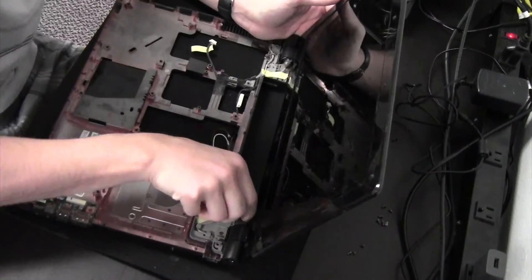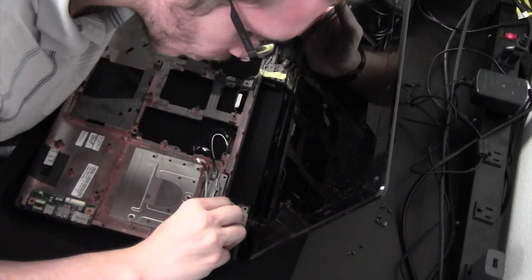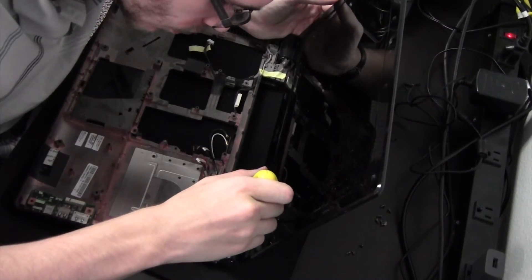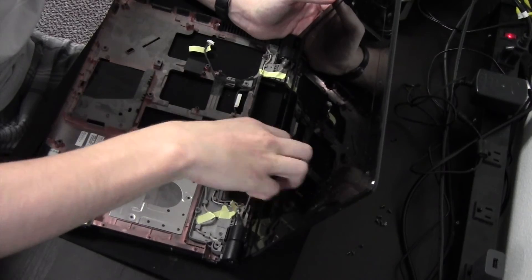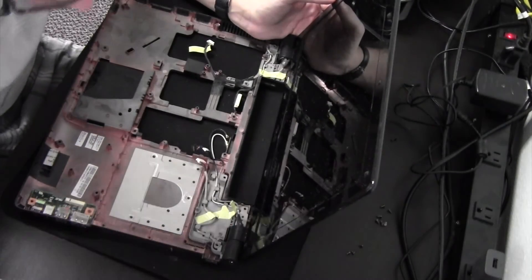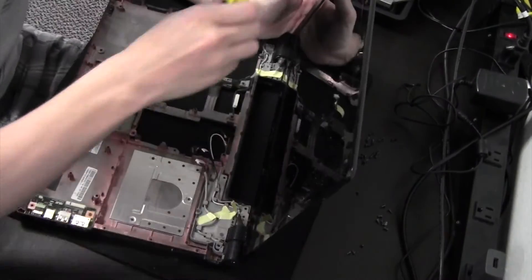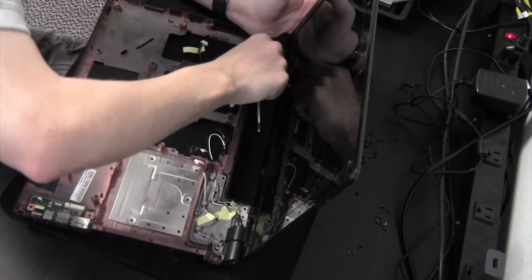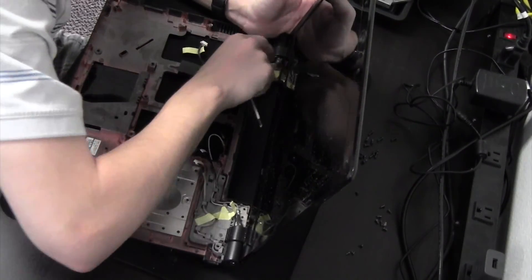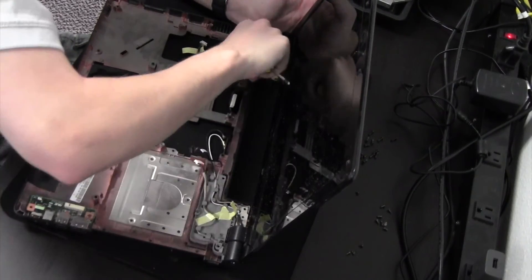Let's go ahead and take off the screen here and then we are done. For the record, you could have taken off this monitor screen display — whatever you want to call it — before you even took the motherboard out, as long as you just disconnected everything properly here.